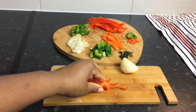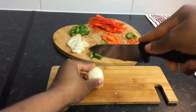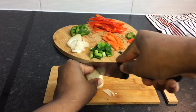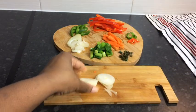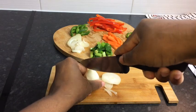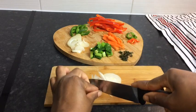So as you can see I'm cutting my bell pepper — you just want to cut it finely, you don't want it to be too big. Now I'm gonna cut my onion, just cut around it like so. I'm also gonna add some scotch bonnet pepper — of course you're gonna need at least one or even half, but it all depends on how spicy you want it to be.